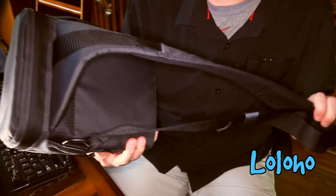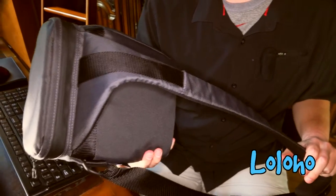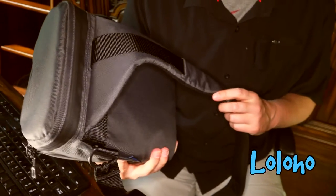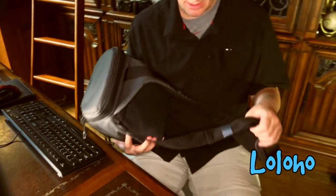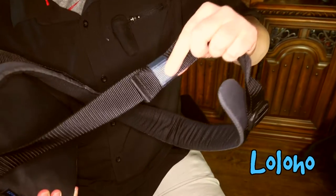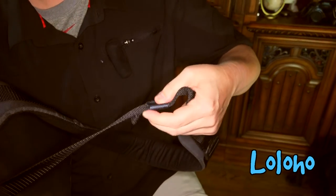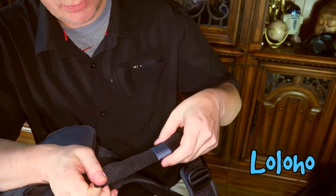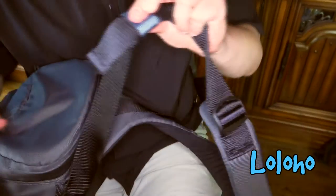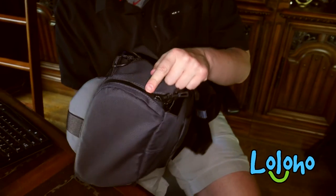On the back you will see there is one strap — this is typical of the sling style backpacks, and in a minute I will show you why there's only one strap. One nice little feature: at the bottom of the strap there is a tie that you can slide up and down, so once you have the strap adjusted to suit your preferences, you can use this little thing to tie down the loose strap.